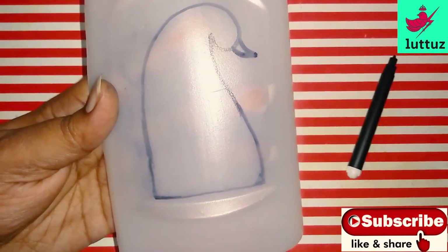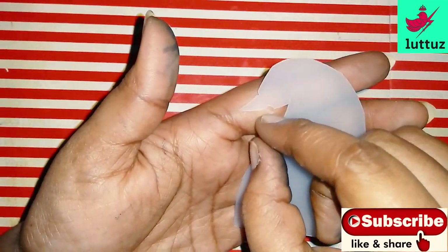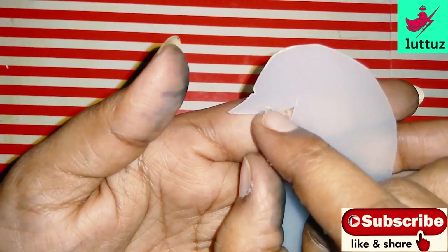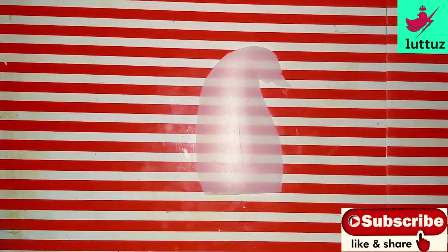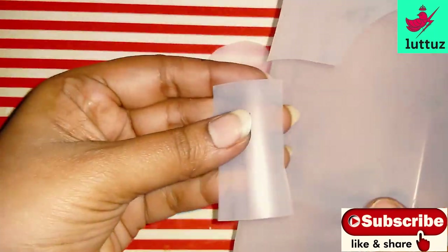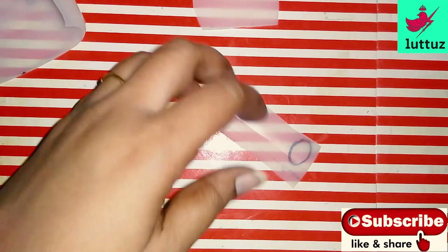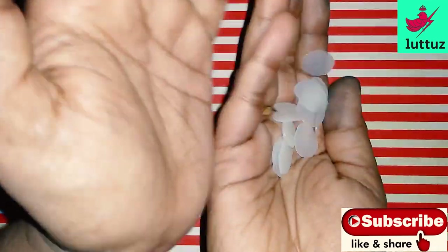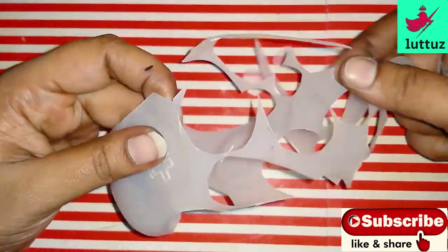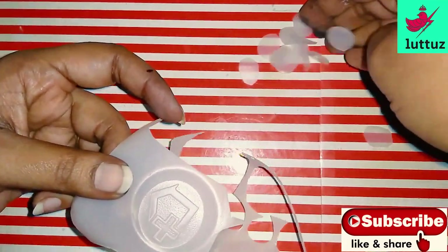We are going to cut with the scissors. Now I have cut the shape and I will cut it again. I will divide it a little, make some shapes, draw a little shape, cut the shape, and set the shape. I made little pieces and cut the pieces.